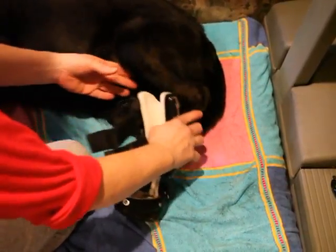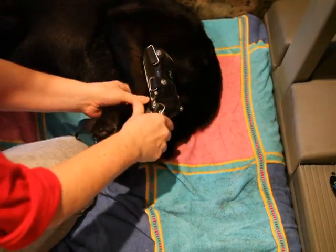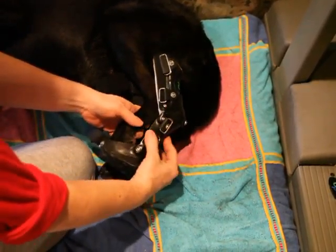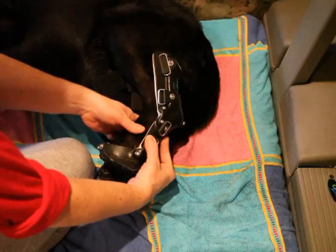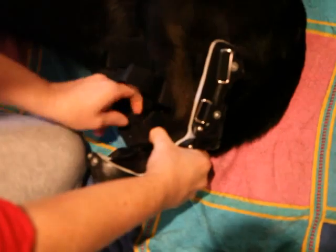I'm putting on Cleo's left brace, and this is the one that really seems to trouble her when her foot goes in. You can see she really has a hard time getting her foot pushed back into that lowest strap.